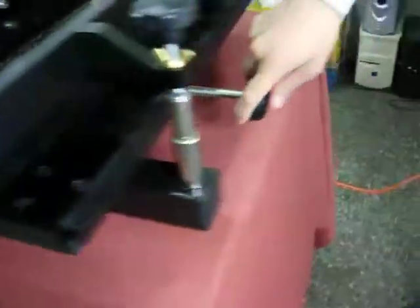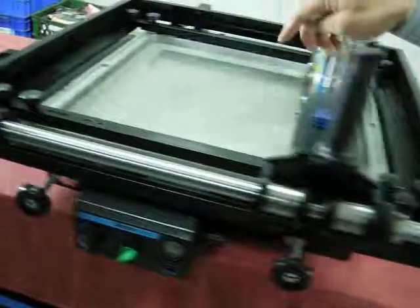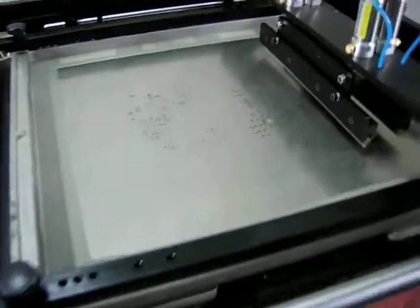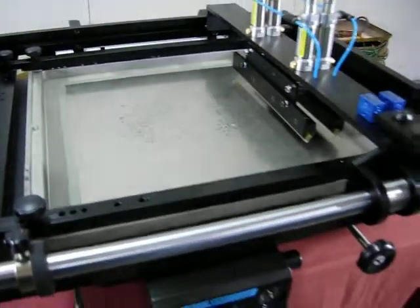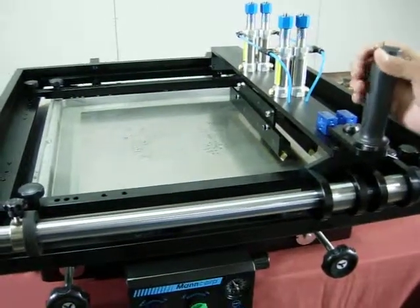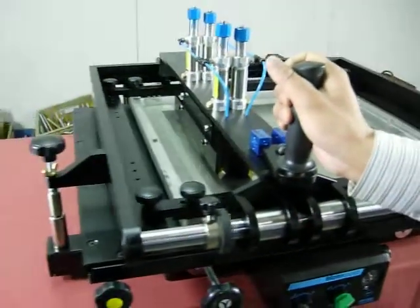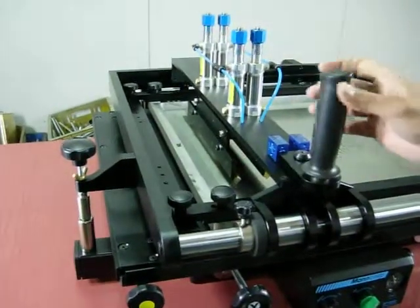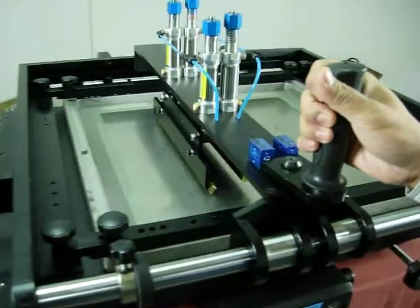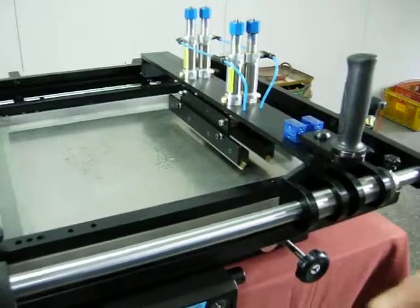Adjust the Y axis and the X axis to make the stencil perfectly match the PCB. Then you can start the printing work. Turn the stick to the left a little bit, then move the stick to the left. Turn the stick to the right a little bit, then move the stick to the right. Now you have finished the printing work.